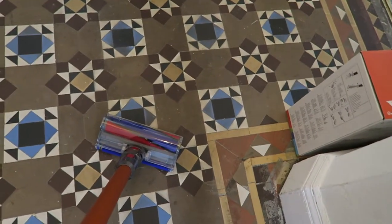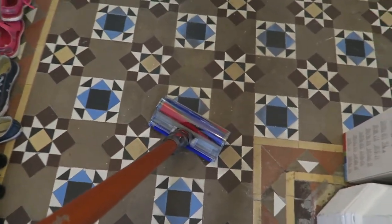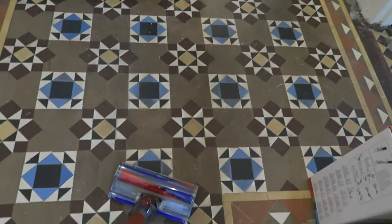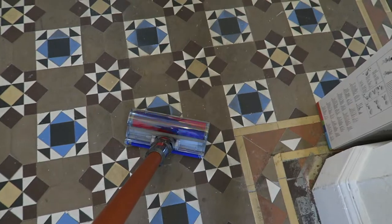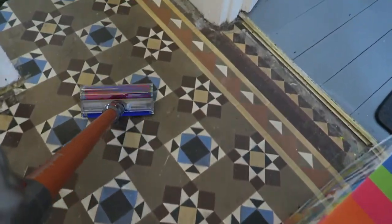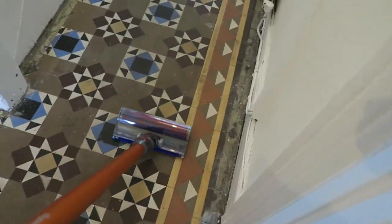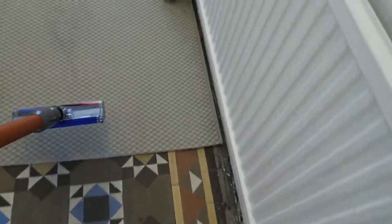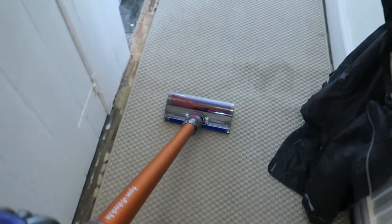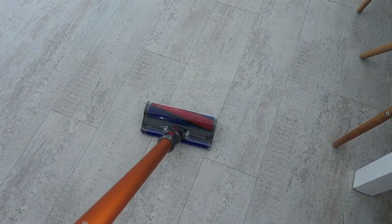For areas of your home where you've got to be a bit careful with the floor, it's got this soft roller head which I've put on the big pole. We've got these original Victorian tiles so you've got to be really careful with them, so the soft head is perfect. It also works really nicely on the laminate in the kitchen.